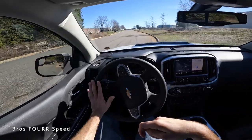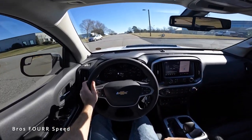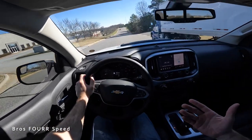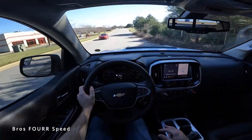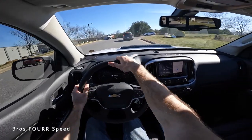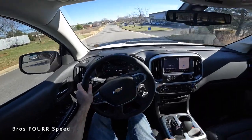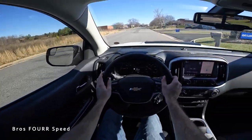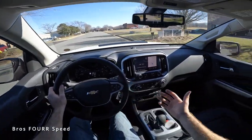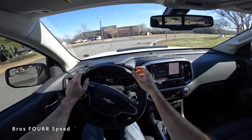This model comes in at around $56,000, which is pretty much fully loaded for the Colorado. You can get the ZR2, or add the Bison package for extras like those steel bumpers you wouldn't get on a standard ZR2. For the top-of-the-line version, not pushing $60,000 is reasonable — $50K-plus is still a lot of money, but if you want a capable off-road truck with nearly 11 inches of ground clearance, ready to go off-pavement right from the factory with a full warranty, this is a solid option without needing any modifications.